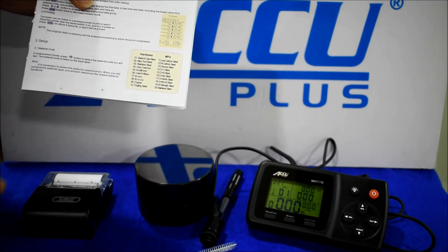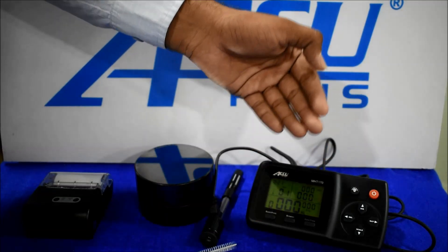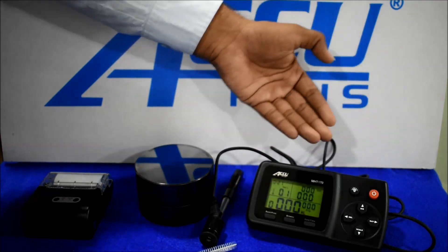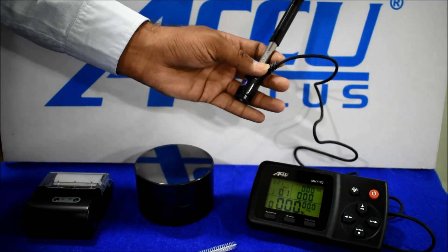You can check 20 materials using code numbers 1 to 20. You can select the material as per your requirement. We will set the first material, which is cast iron.